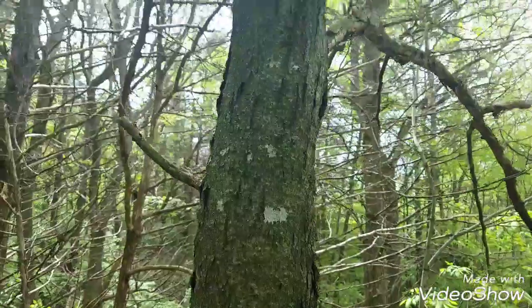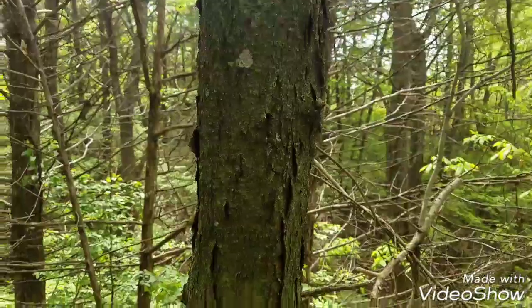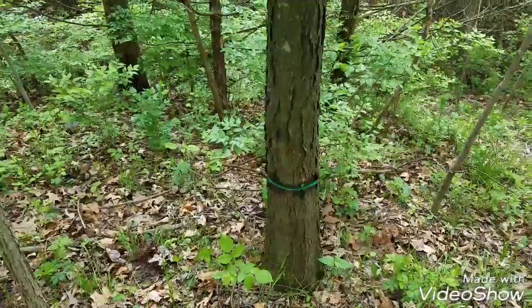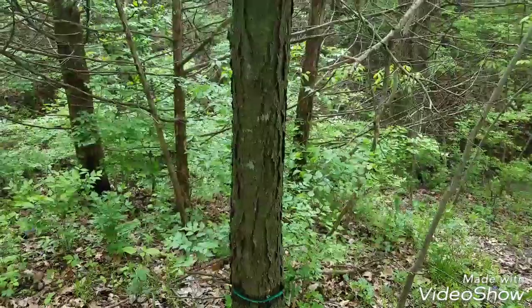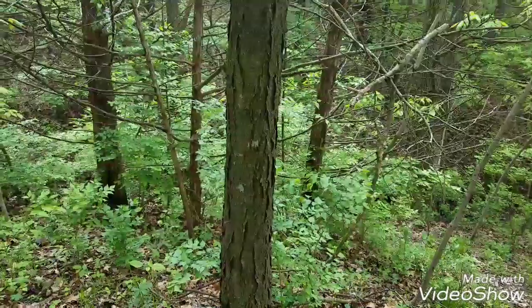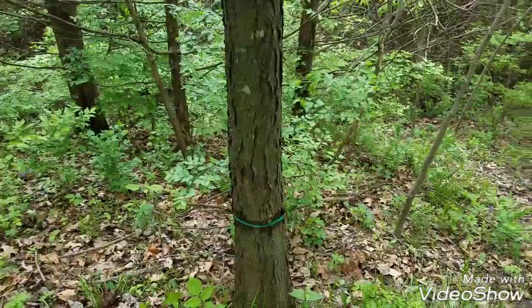Locust number two is taken care of. Notice this one has very little — if any — thorns, but it is a locust tree and it can drop seeds to make more locusts that do have thorns. I didn't check to see if these are male or female. I believe locusts are male and female and only one will drop seeds. We usually take care of any locusts we see in our woods.